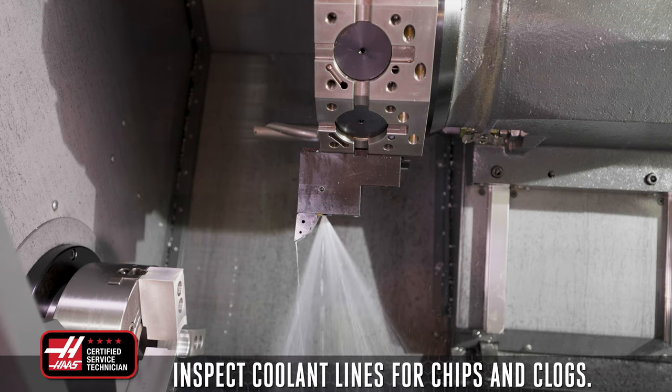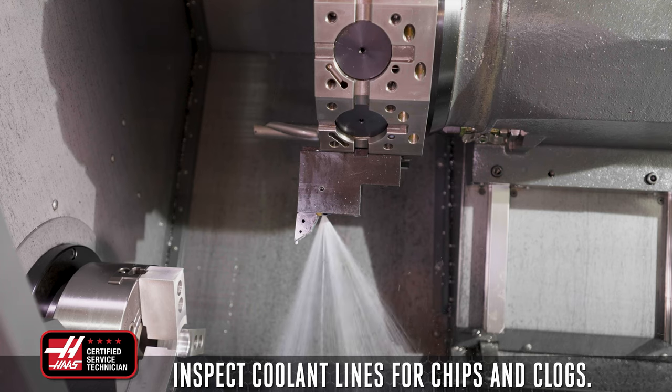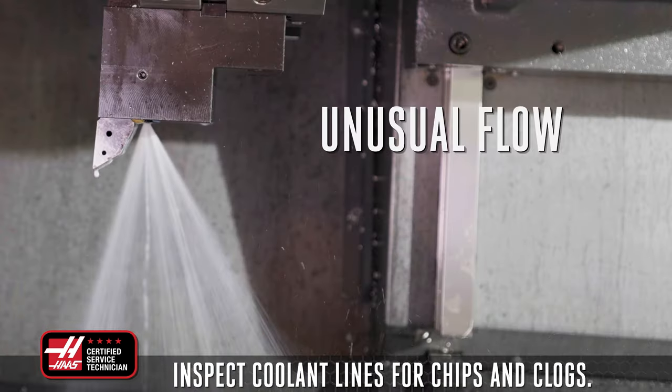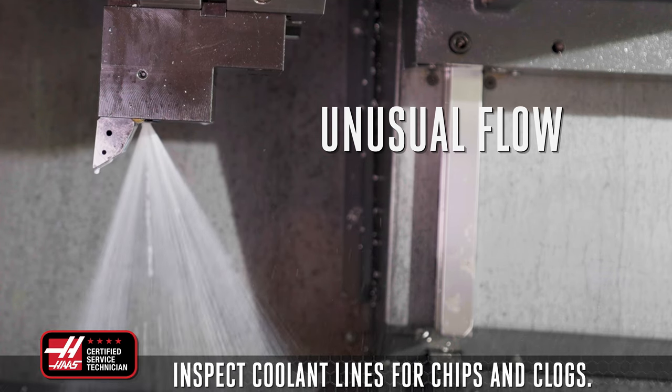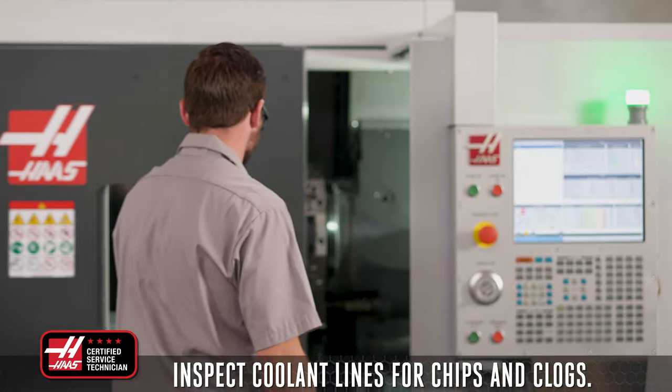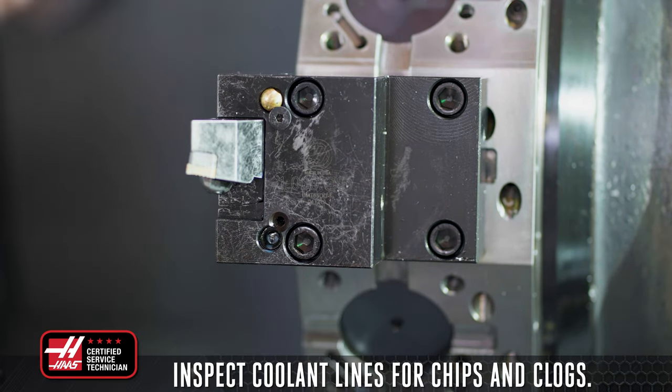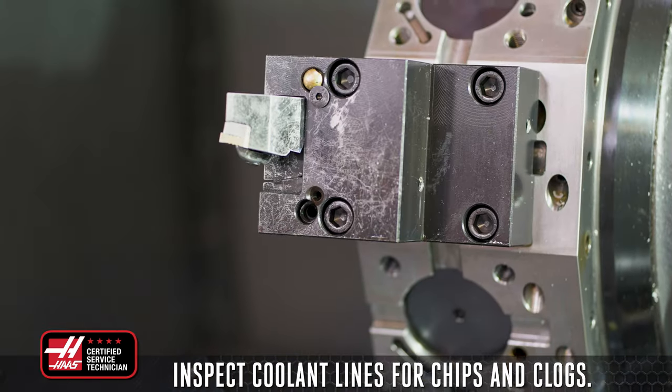Begin by inspecting the coolant lines for chips and clogs. You can visually check this by running the coolant and seeing if there is reduced or unusual flow in the coolant line. If this is the case, remove the coolant line from the turret and use compressed air to clear the line.